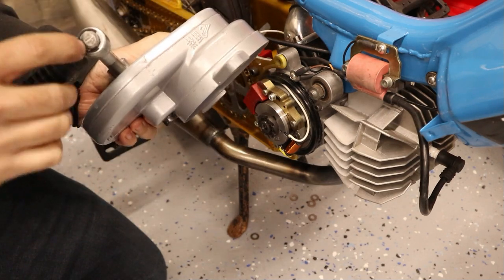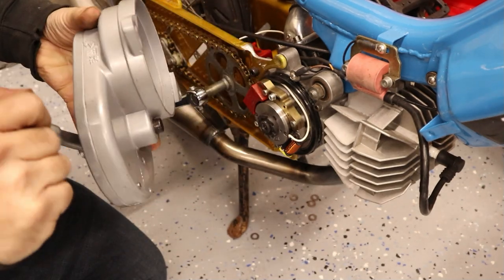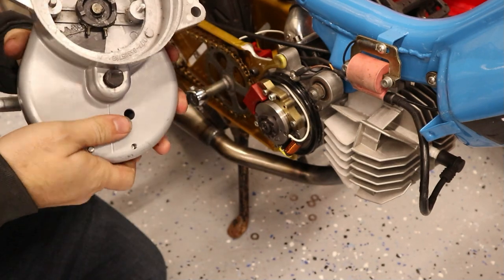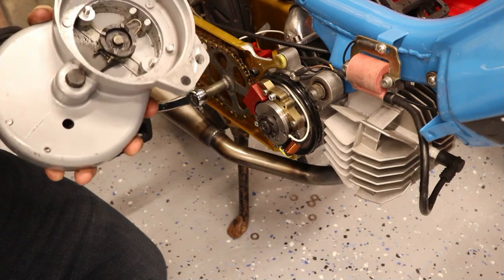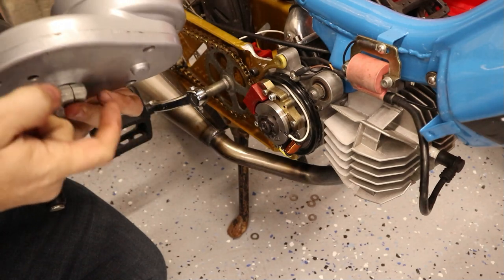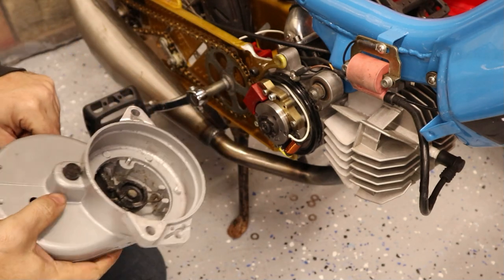Mine didn't come with a circlip, which was really annoying, so I ended up losing the ball and stuff. I had to find another clip and another ball off another kickstart. It came with no grease in it, so you probably want to take it apart, take all these bolts out, and just lube everything inside really well. Because that's probably one of the things that will eventually make this break — if it's dry and gets rusty. It's not a confidence-inspiring casting; it's a little on the light side, but it'll probably work for a while.